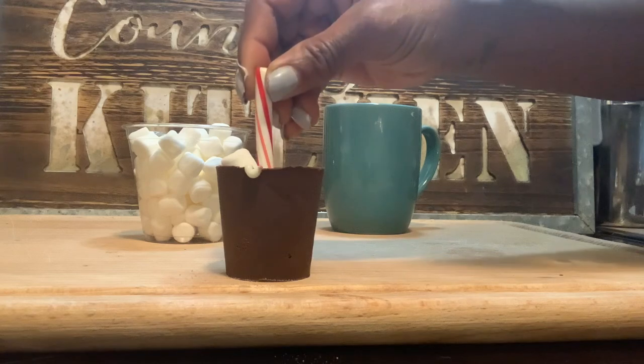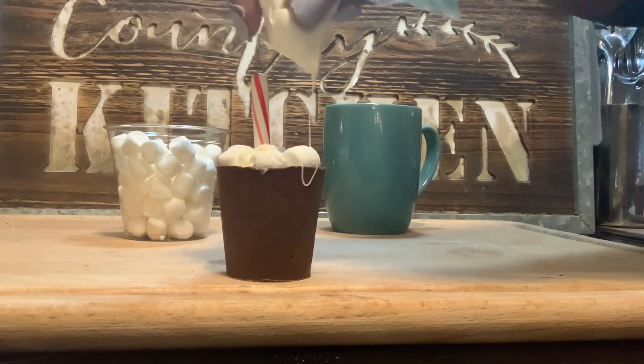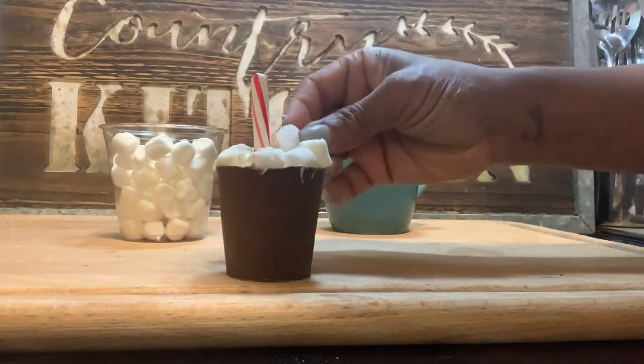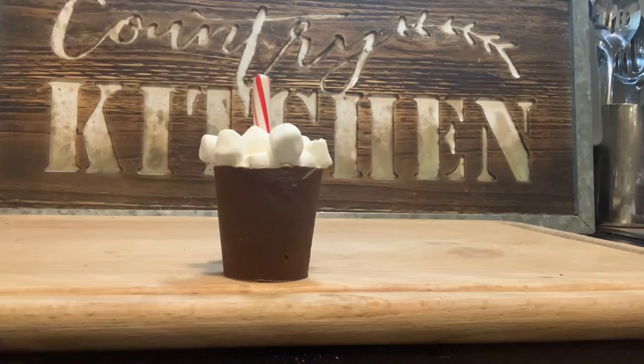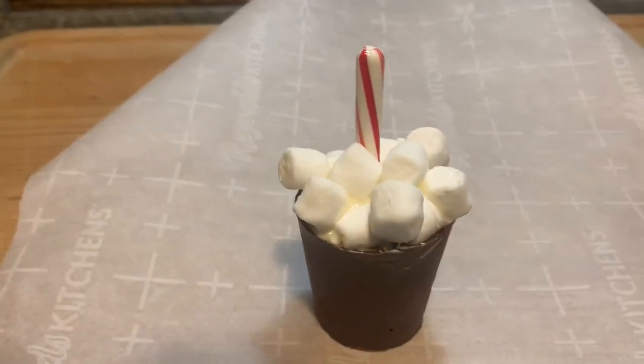First, put your little candy cane or peppermint stick down into the middle of the hot chocolate, and then start to glue your marshmallows all around the candy cane or peppermint stick. Put as much or as little as you like — the white chocolate chips are your glue — and then it'll look like that.